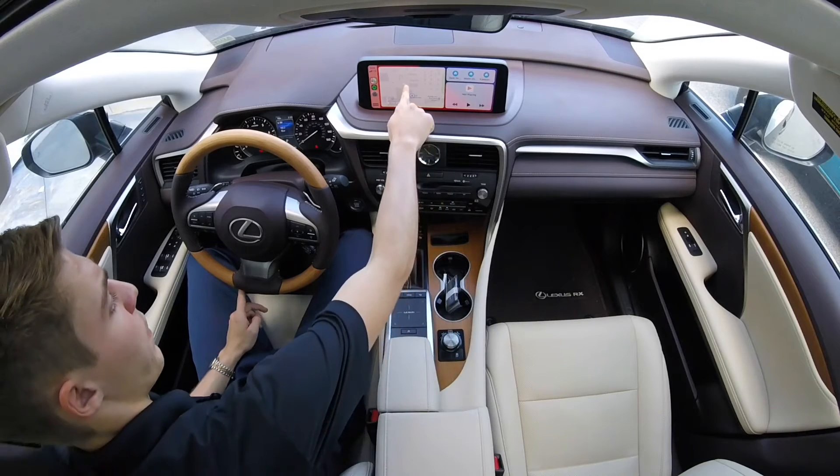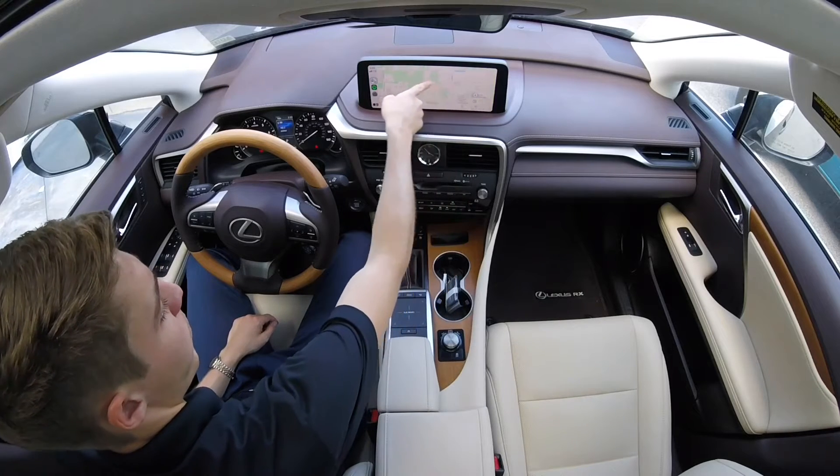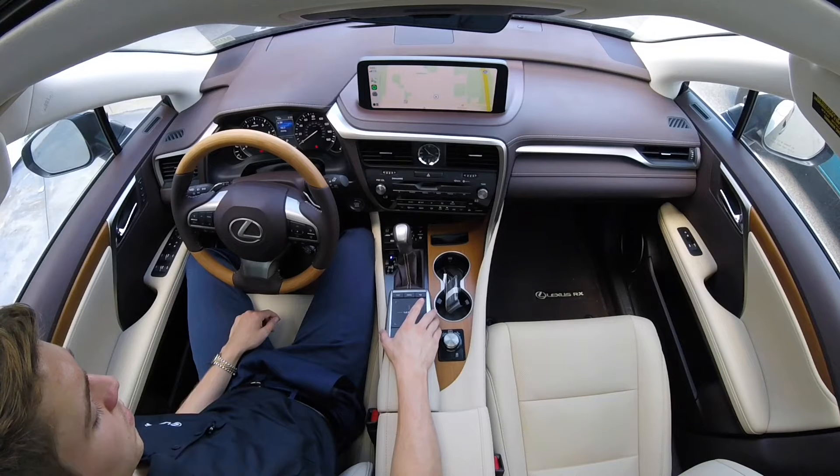As you can see here, I am using the 12.3 inch available touchscreen display in this 2020 RX350. It is worth mentioning that not all Lexus models will have this touchscreen, so you can use the trackpad instead.